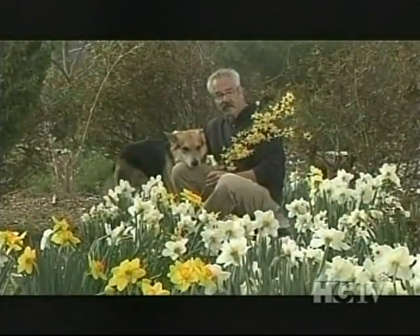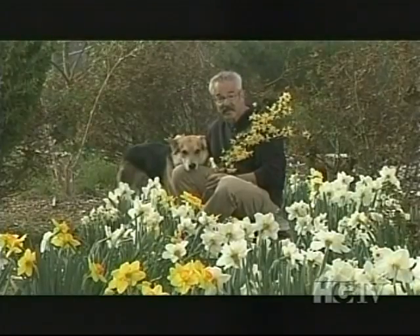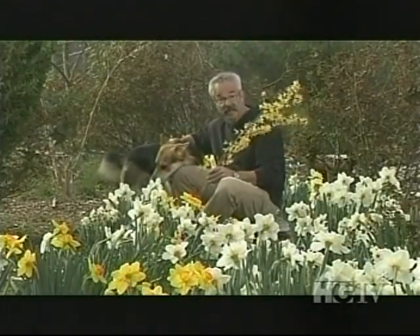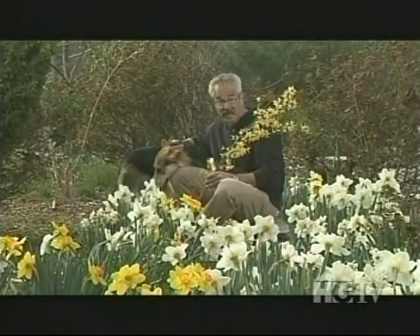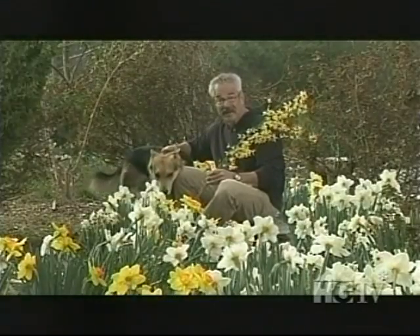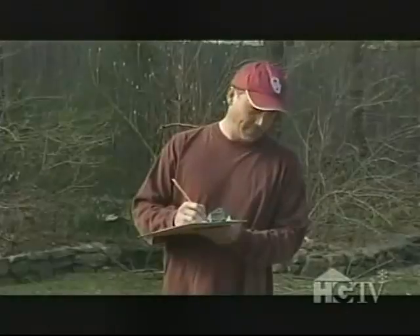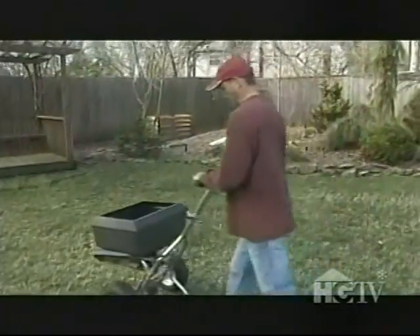Many people have heard you should time pre-emergent herbicide application to botanical events like daffodils or forsythias in bloom — but that's bad information, because by the time those beauties are blooming, most of the weeds will have already emerged. So this year, note when the weeds begin to sprout and backtrack two or three weeks. That's when you should apply a pre-emergent.